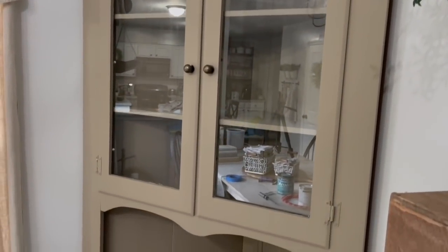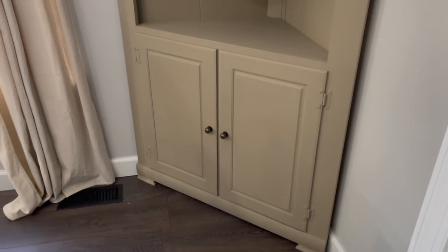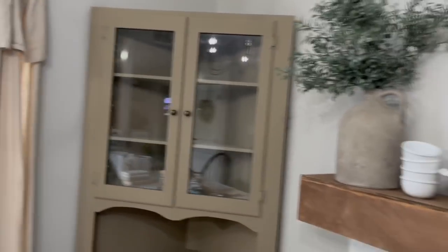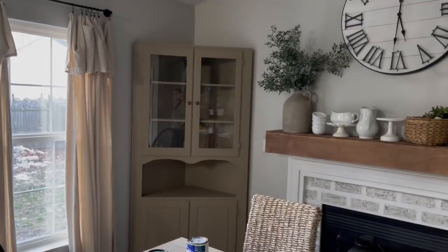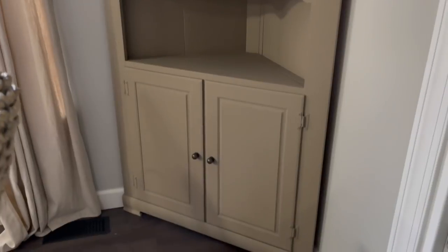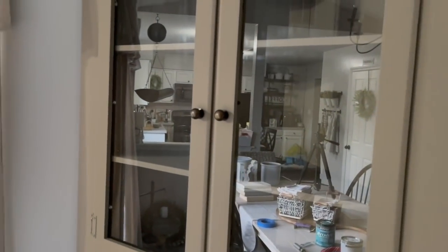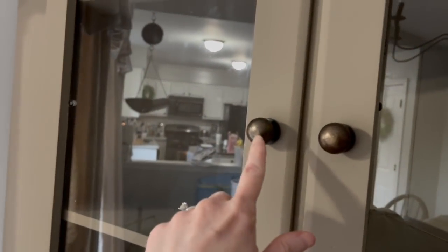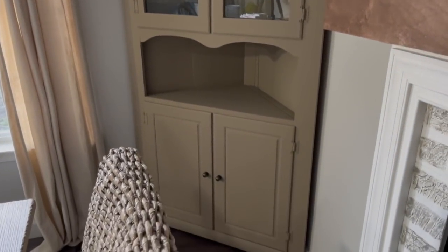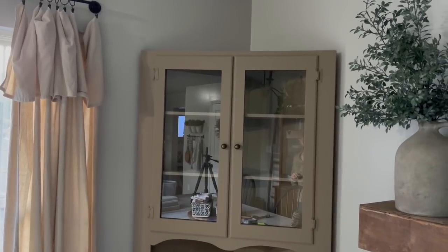All right guys, so here she is. You can see my messy house and the reflection of the glass. But I love this color — it's just such a creamy tan. I'm going to turn off these overhead lights real quick just to see if it gives it a different look. I wish the lighting was better in here, it's just a crummy day. But it is a really beautiful, creamy tan — I absolutely love it. I think this hardware matched perfectly with the vibe that I'm going for. So that is the piece totally made over — you'll have to let me know what you think.